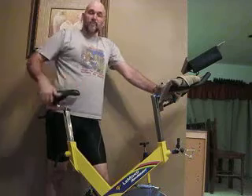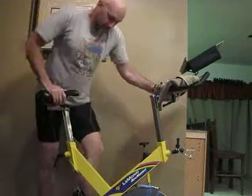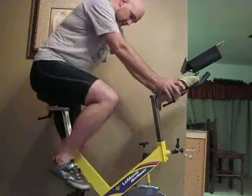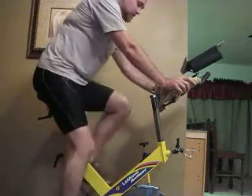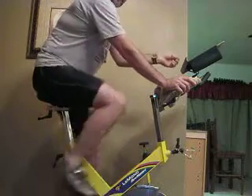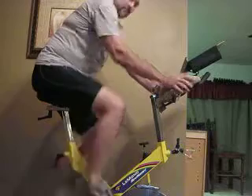Now I'm going to do a nice easy spin — it's always important to warm up first when you're doing anything. The watch is recording my heart rate, and I'll report back in an hour and show you what the difference is.